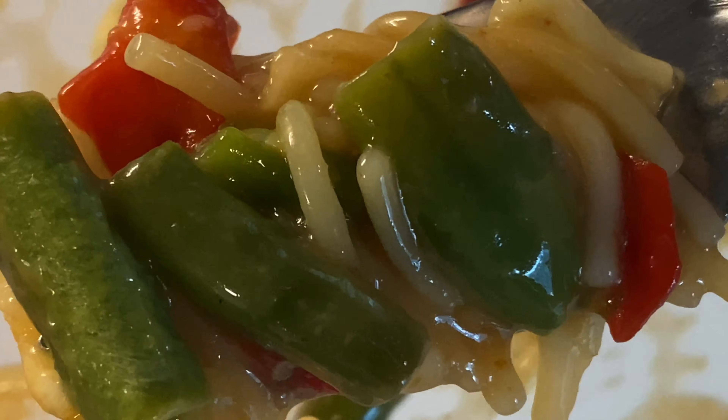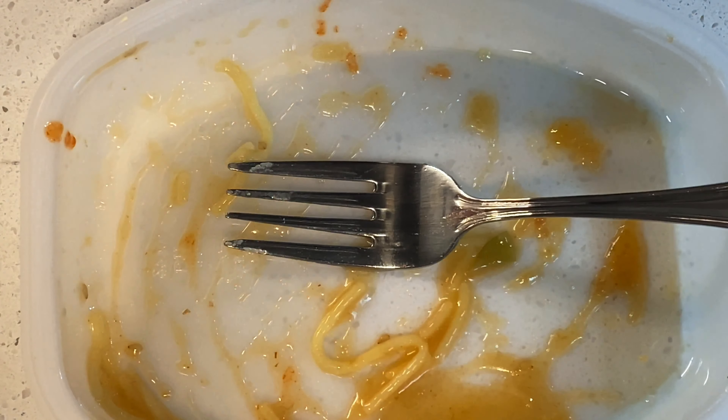Really good. Eating healthy today. Really good. Last bite right here — string beans, pasta, peppers. Absolute goodness if you ask me.